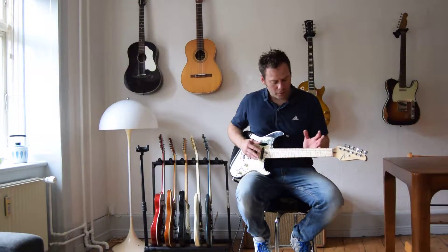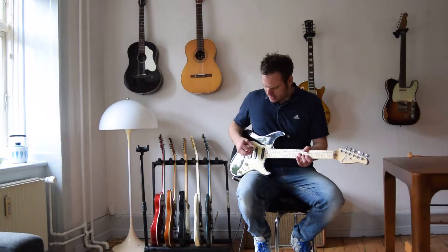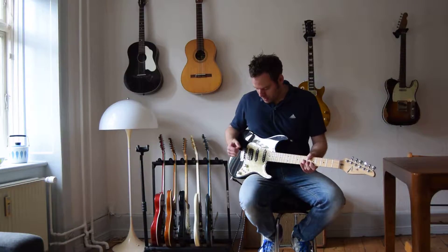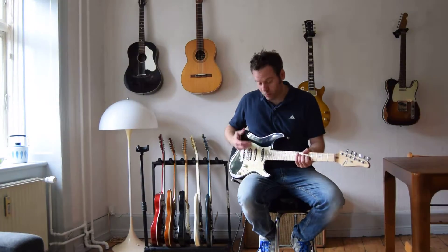Anyways, it plays very smooth, very fast. The pickups — he makes them himself, they're custom made and they're very nice, very warm.